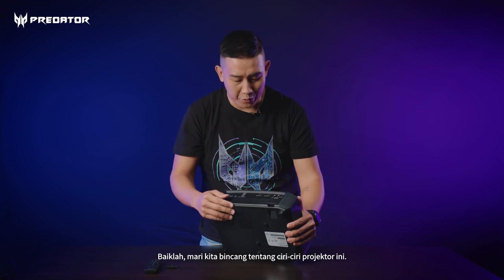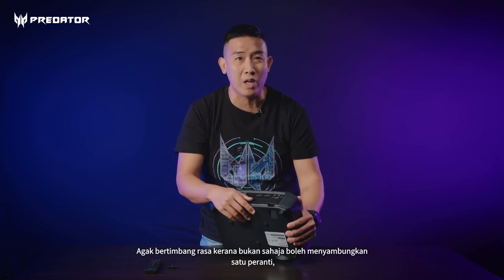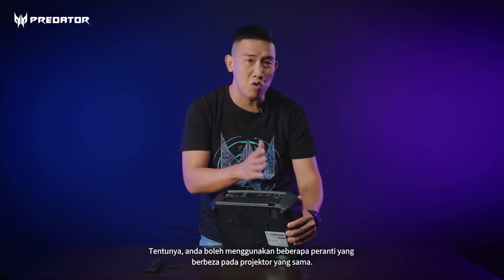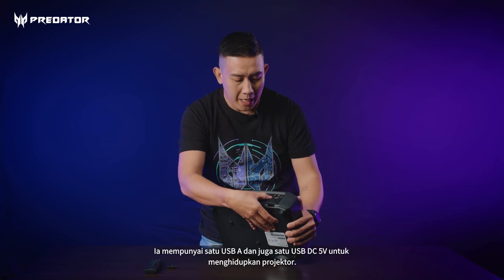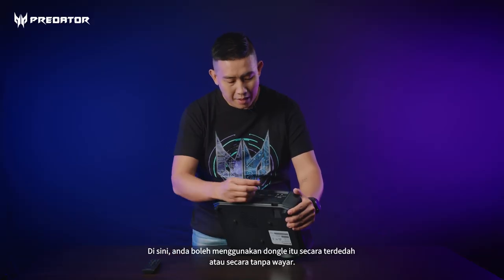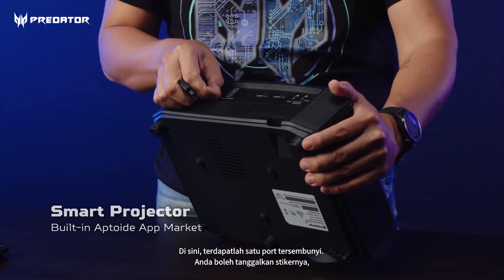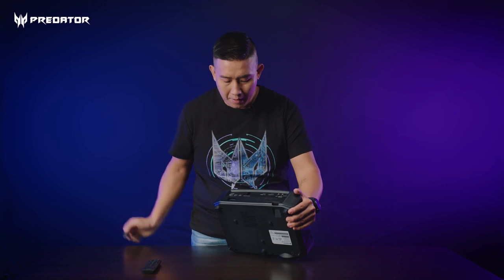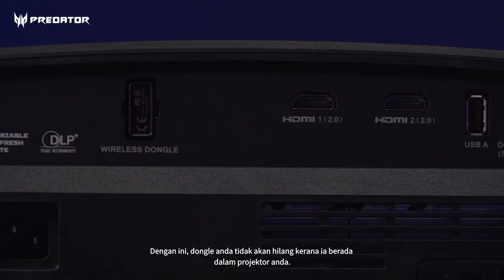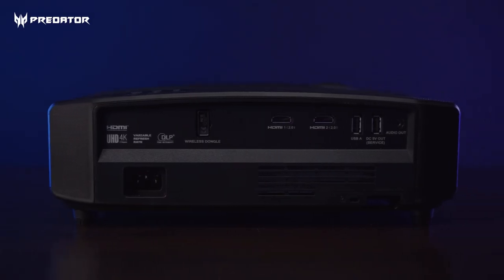Let's talk about the interface of this projector. It has two HDMI 2.0 ports, which is very thoughtful — not just one device can be connected, you can connect multiple devices at one go and use different devices on the same projector. It has a USB-A port and also a USB DC 5V for power. There's also a hidden port where you can peel off a sticker and slot in the dongle so it won't be lost — it stays inside the projector. For safety, it also has a Kensington lock.